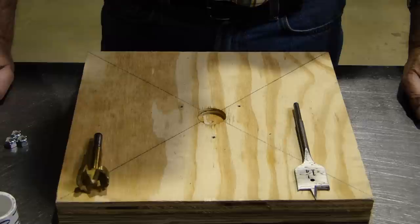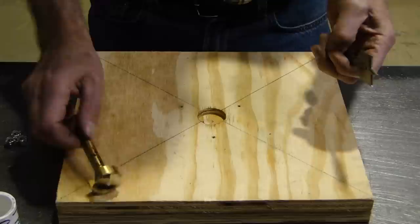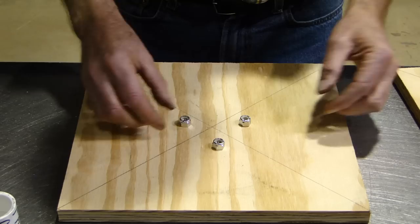The parts you'll need are an inch and a quarter spade drill or an inch and a quarter Forstner bit. But if you don't have these, don't go out and buy one — you can do the same thing by elevating the clutch drive plate with some nuts. In this case I'm using five-sixteenths nuts.